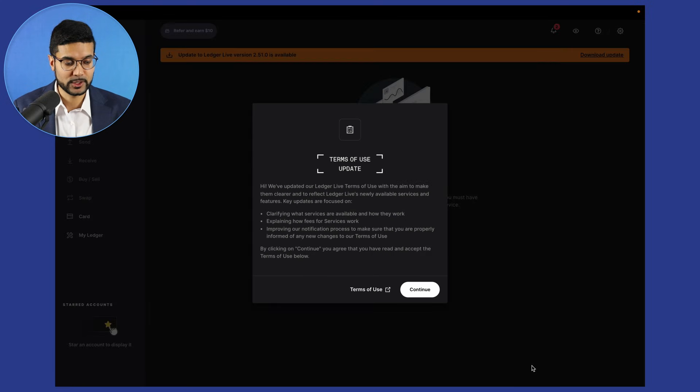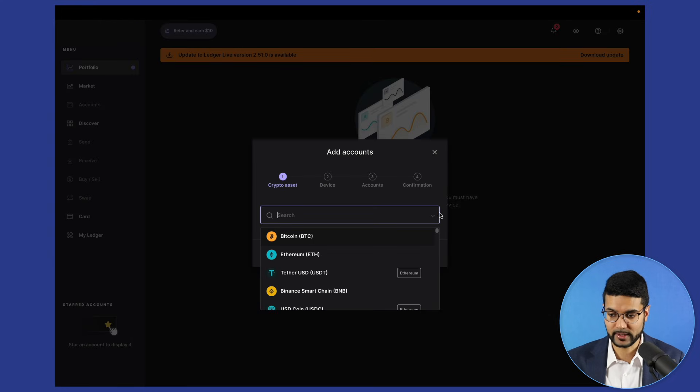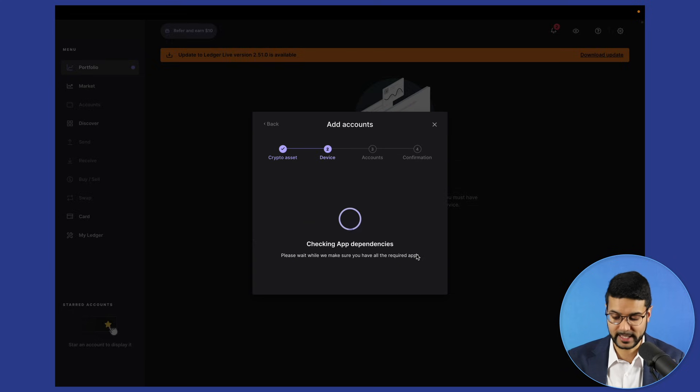Let's click on continue. Next we're prompted with terms of use updates — let's click continue. This is now the main page of the Ledger Live application. The first thing you may need to do is update Ledger Live to the latest version — I'll download that update a bit later. For now, let's get started by adding an account. Click on 'add account' and choose a crypto asset. Our first crypto asset will be Bitcoin — let's click continue.